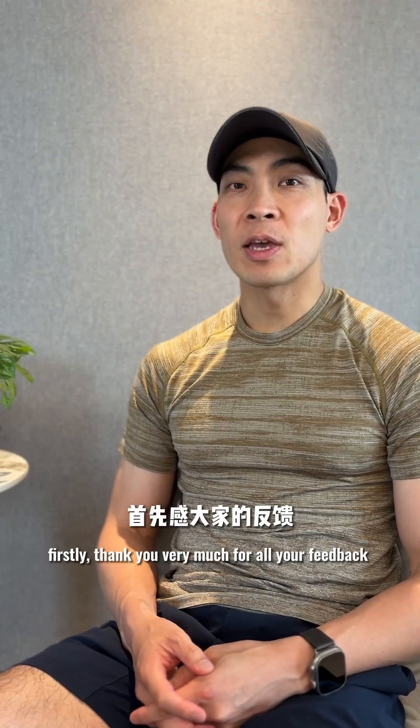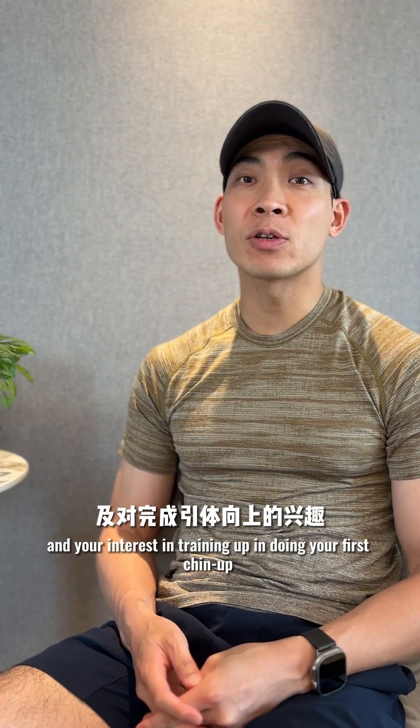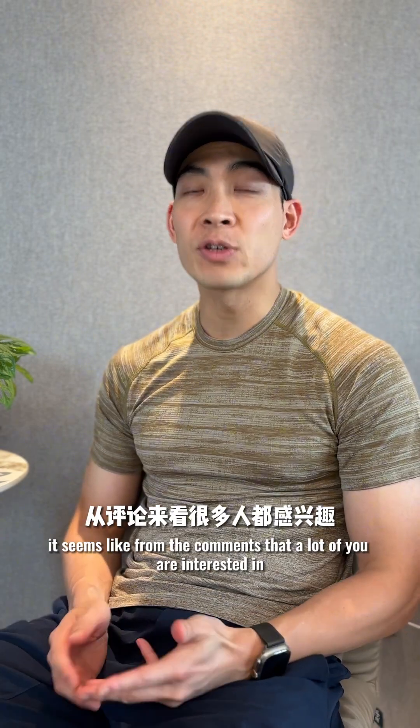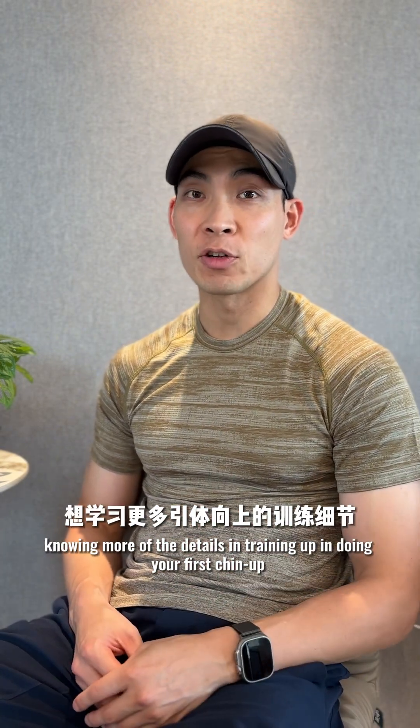Hello, my name is Alan. Firstly, thank you very much for all your feedback and your interest in training up and doing your first chin-up. It seems like from the comments that a lot of you are interested in knowing more of the details in training up and doing your first chin-up.